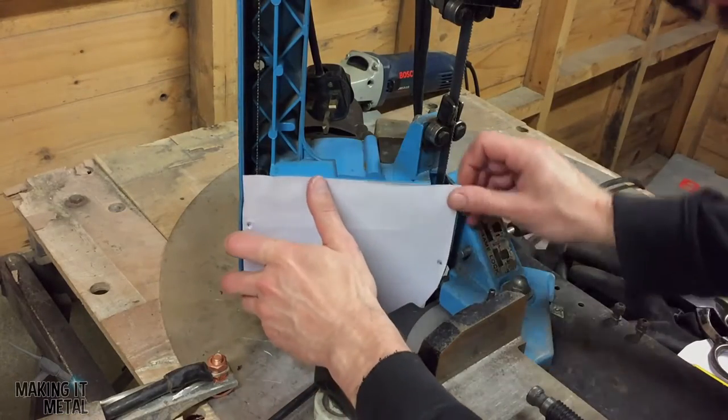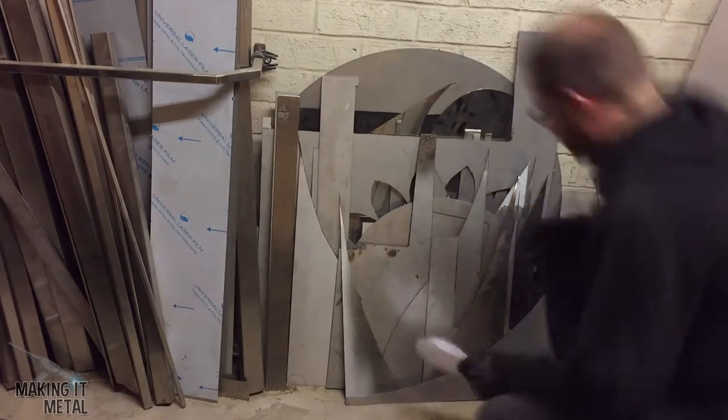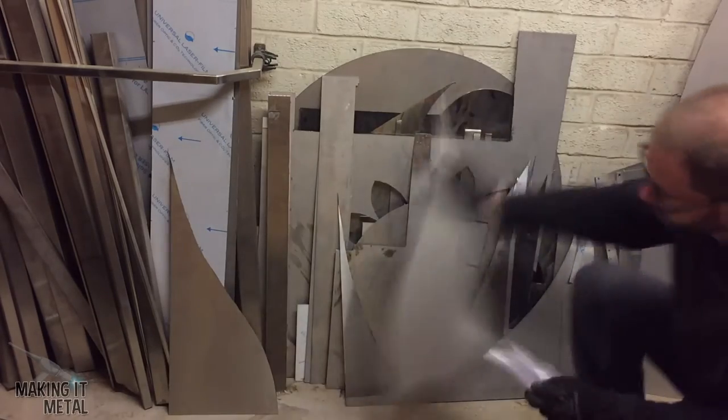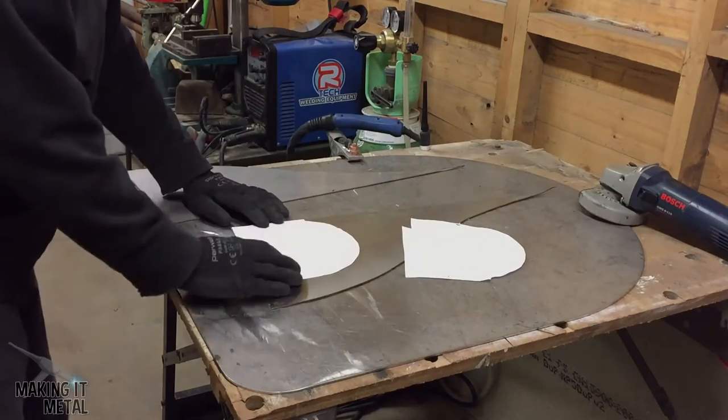I then repeated these steps to make a template for the lower part of the guard. Once I was happy with the two templates, I selected some material from my offcut pile — for this I used 1.5mm stainless steel.